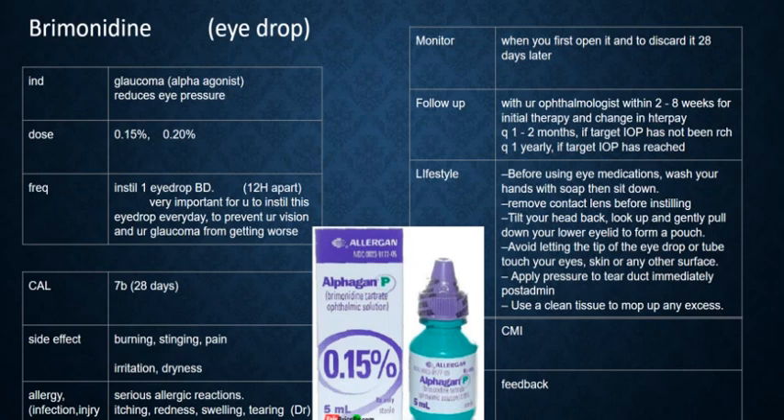For the follow-up, you should have a follow-up with your ophthalmologist within 2 to 8 weeks for initial therapy or a change in therapy.